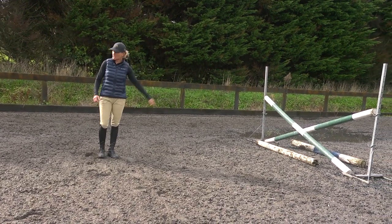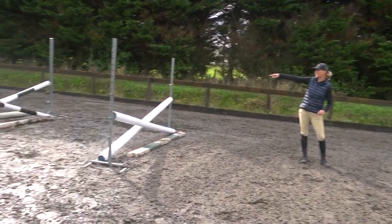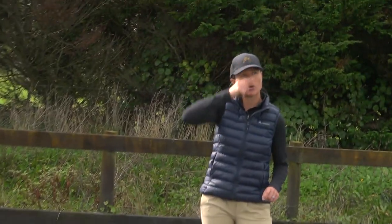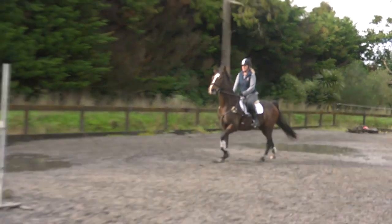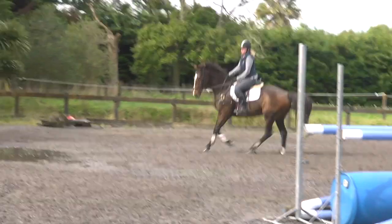You've got one stride which is 6.2 metres, and then you've got three and a half metres to the bounce. We're just going to jump through it a couple of times this way, then I'm going to build the bounce out bigger. Once I'm happy with that then I'm going to turn it around and jump it backwards. This distance is more just a little bouncy stride.